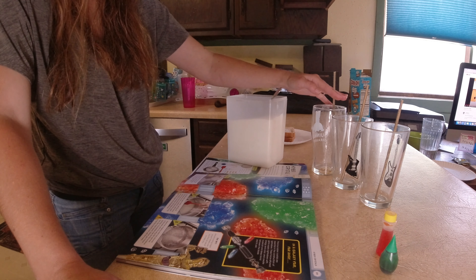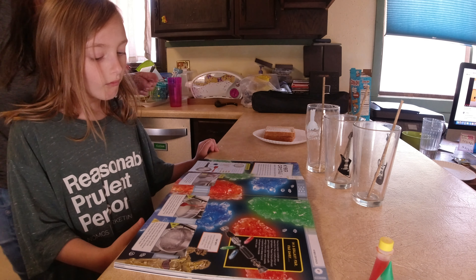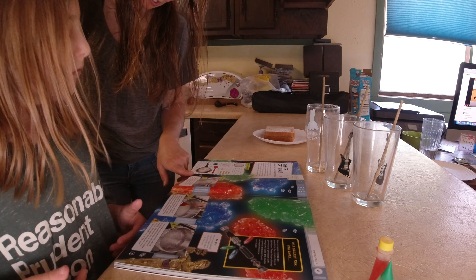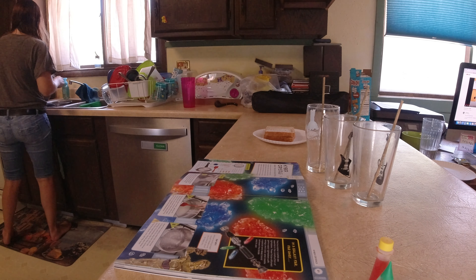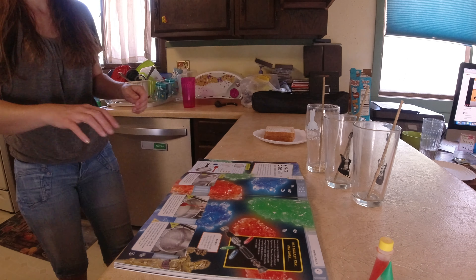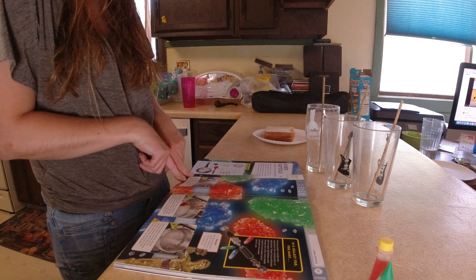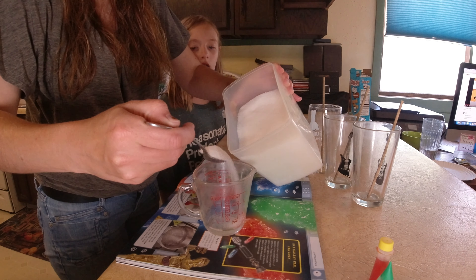The first step for making kyber crystals is you need a large saucepan. We need to add one cup of water and four cups of sugar into the saucepan. Now I've got to get four cups of sugar.